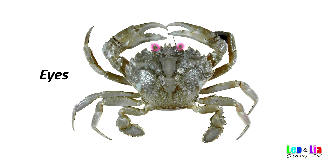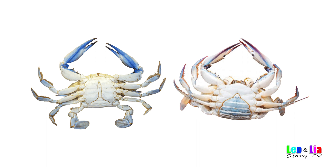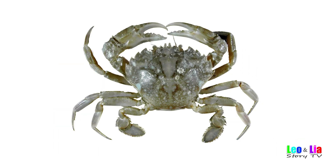Eyes. Mouth. How to determine whether it is a male or female? Males have narrow candle-shaped bellies. Female crabs have wider ball-shaped bellies. Thanks for watching! Bye!